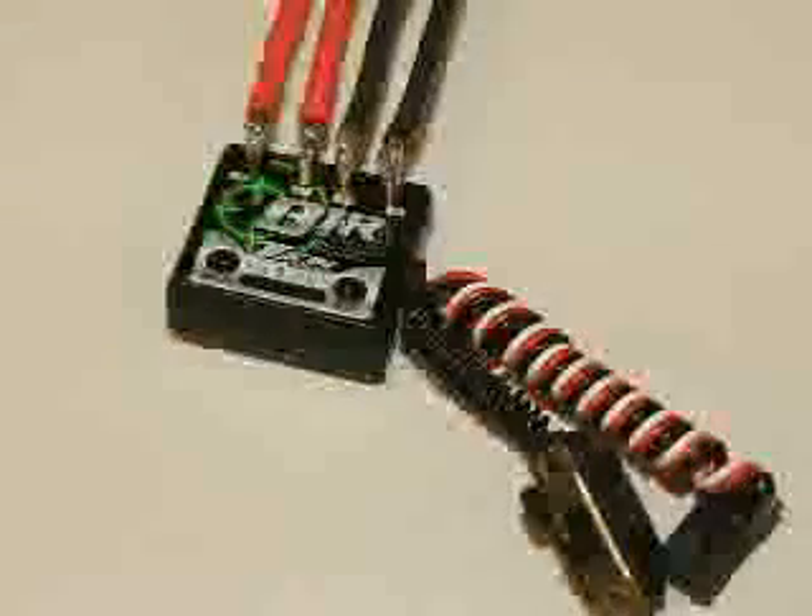Welcome to Team Teakins installation video for the B1R Micro Brush Speed Control. I'm Ty Campbell, let's get started.